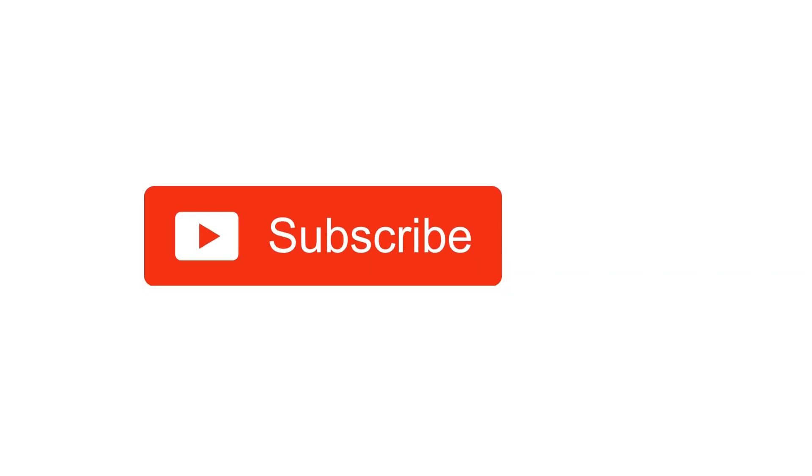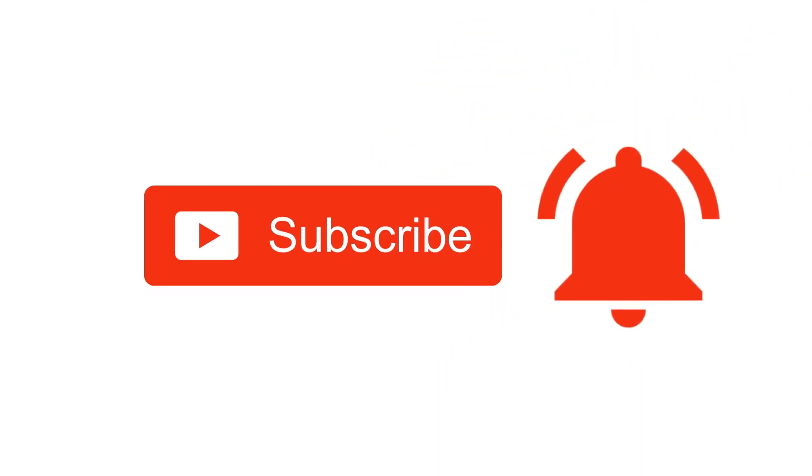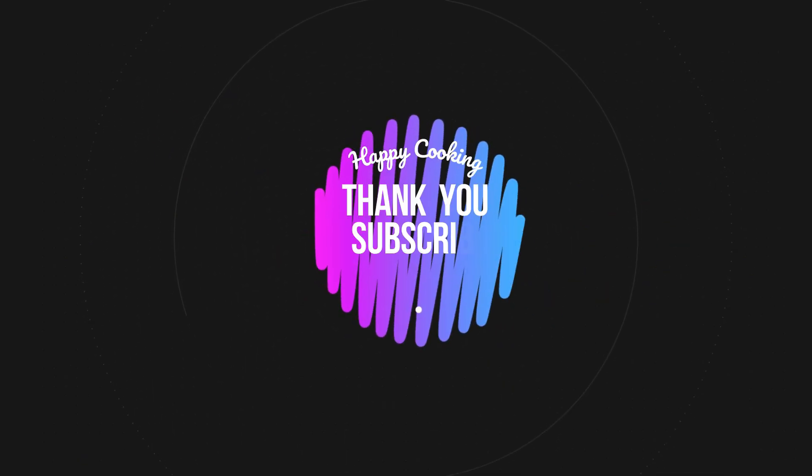Hope you like this video. Please do like, share, comment, and subscribe to Pink's Kitchen channel, and click on the bell icon for the latest updates. If you wish to check out our recipes in Tamil, you can visit Pink's Kitchen Tamil channel — the link will be in the description box. Happy cooking and thanks for watching!